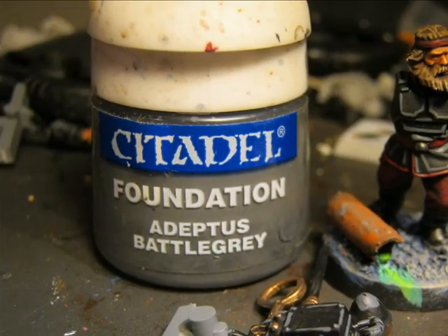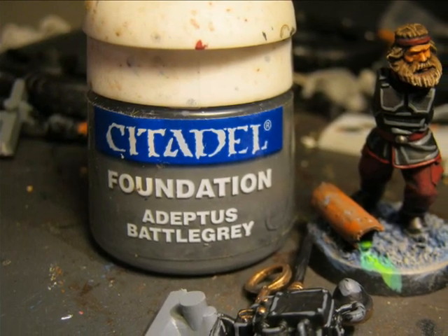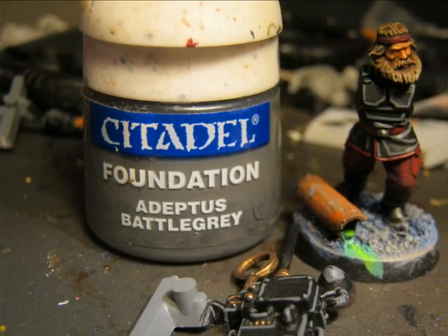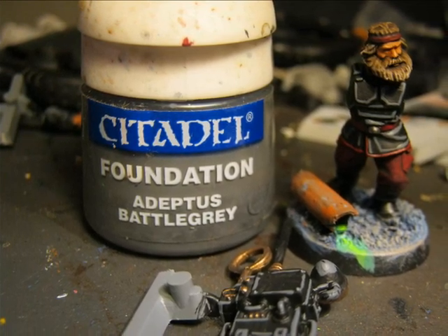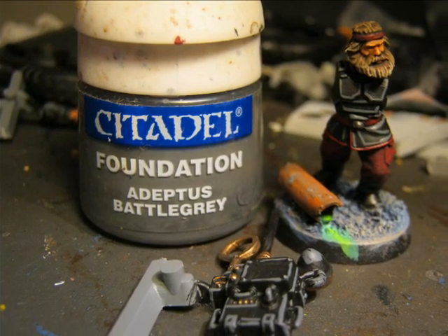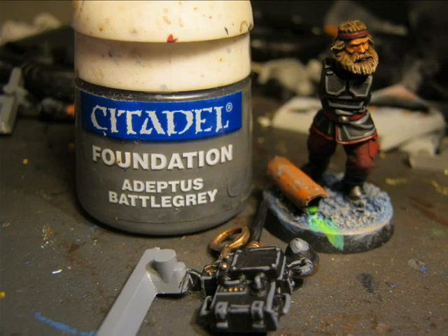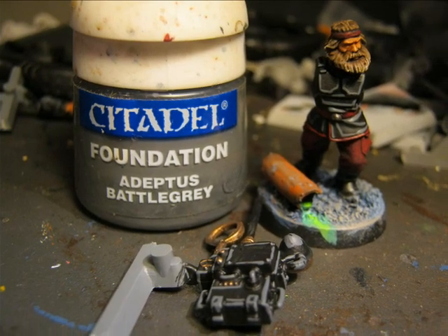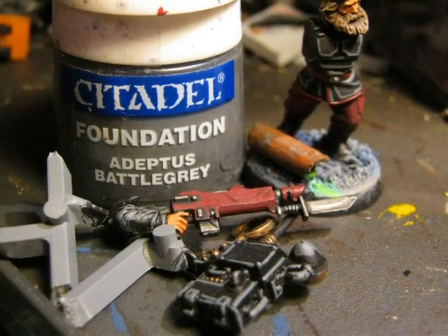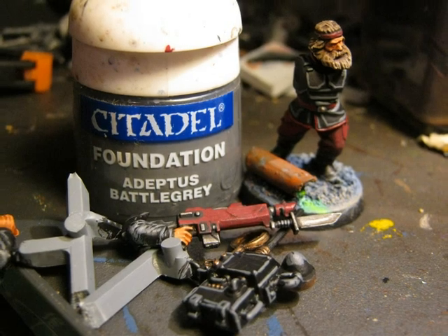Once I apply all the shades I start doing all the highlights. I start applying Adeptus Battle Grey on all the black areas - on the edges of the armor plates, at the top of the wrinkles, and all the edges around the vox operator device. I also highlight with Adeptus Battle Grey all the wrinkles on the arms of the uniform.